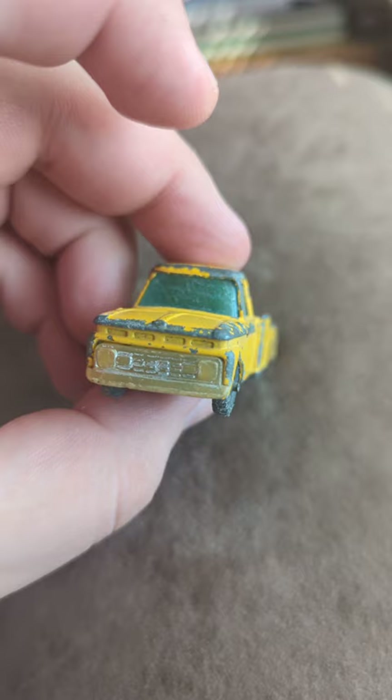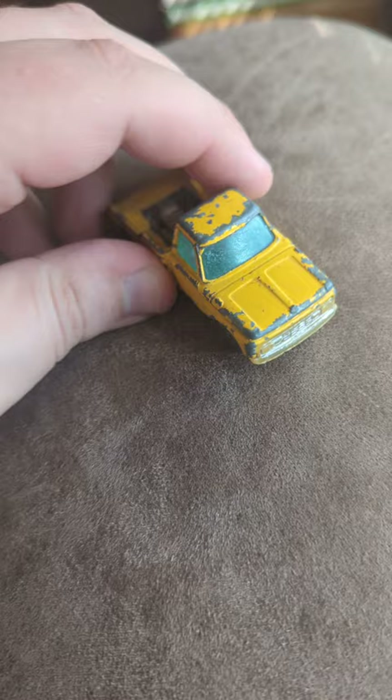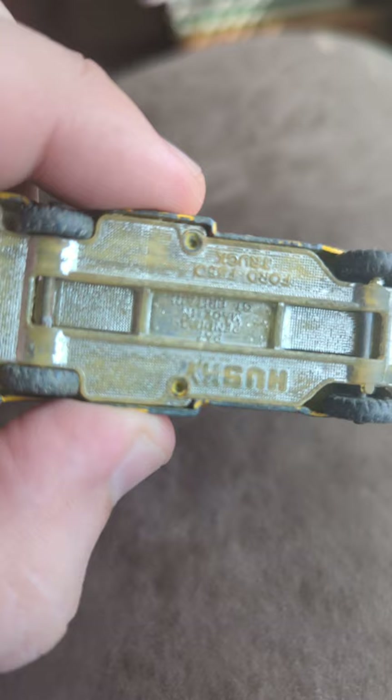I really haven't done a Husky one, and it feels like a couple hundred videos ago — well, maybe it was sooner than that — but it definitely doesn't feel that way because I get so many of the Matchbox ones. But this is another made in England one. I believe you can see it in here. Made in Britain. Great Britain.